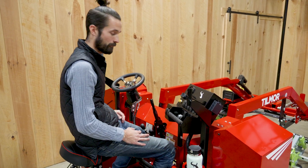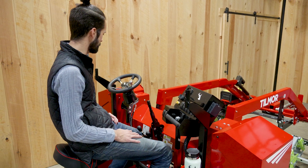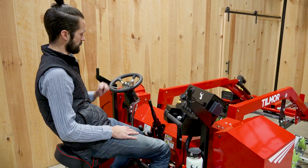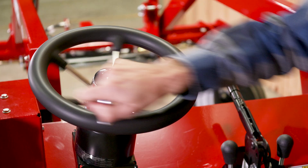Hey everyone, Dustin here with Tilmore. I want to go over the basic controls of the Super E, our new electric cultivating tractor. Here is a hydraulic steering unit, and it's very easy to steer — you can go very tight with it.